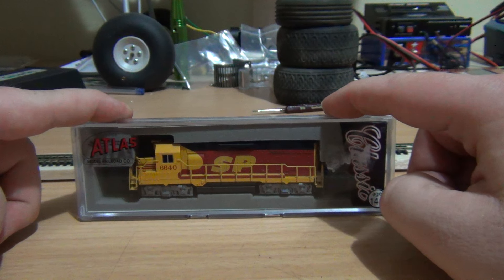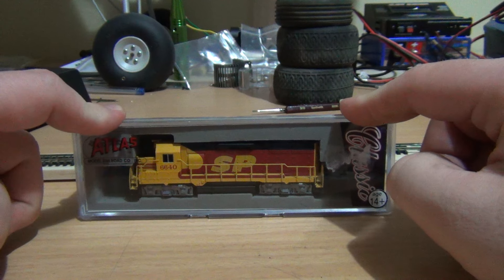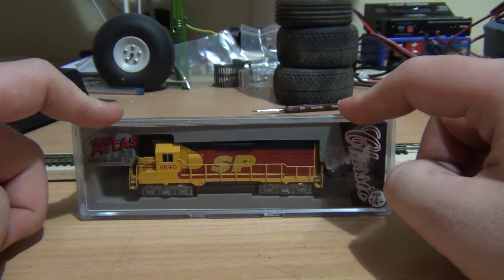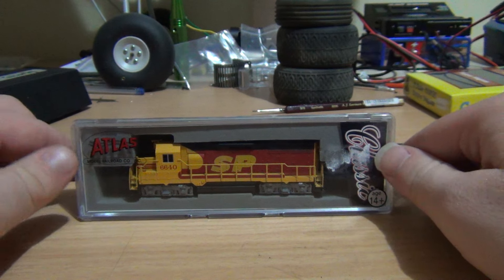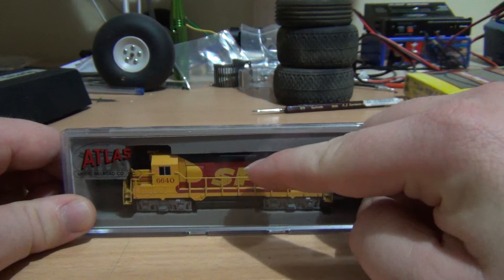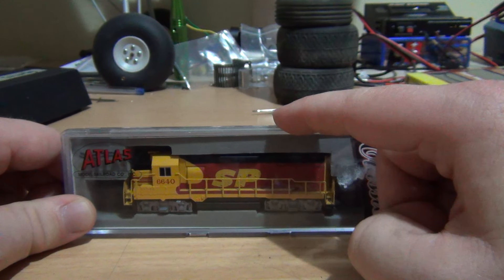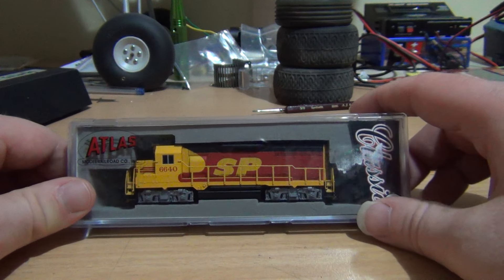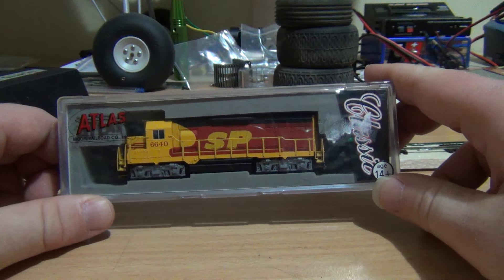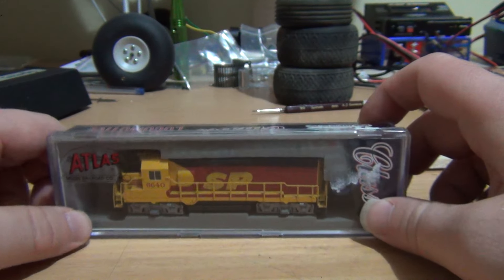From what I've been told from other people, locomotives that are DCC equipped will run both DCC and DC. And don't quote me on this, but from what I understand the Atlas locomotives that come DCC equipped have what's called a dual drive system — it'll detect whether or not it's DCC or DC. So anyway, enough about that.